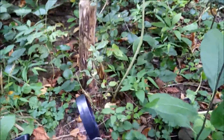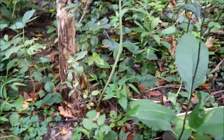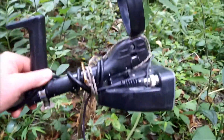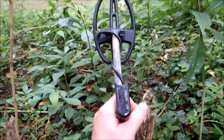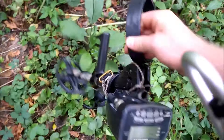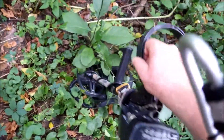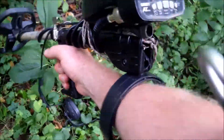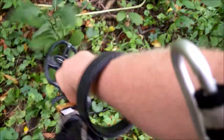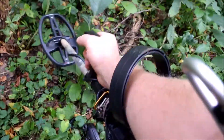I brought something new with me here today — I've made it before but I did an improvement on it. I got the AT Pro 5x8 coil on there, and check this thing — it's called a robo handle. It pivots around. I got it on upside down, but it actually goes like this, and it's really cool — I did it upside down so I got a handle when I'm under the water.